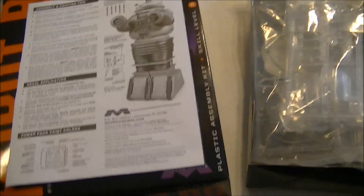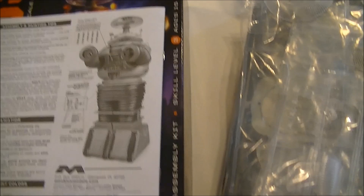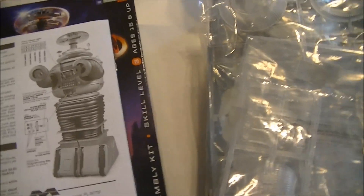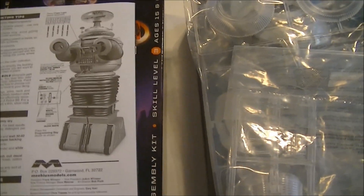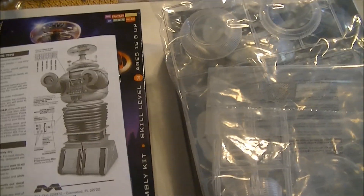I've got the electronics kit and I'm going to show you that in just a minute. I matched this up to the Japanese version that was sold a few years back. I picked this model up for $34 — think about that, Polar Lights, 34 bucks. That's roughly half the price of what I paid for the Japanese one six or eight years ago. Good price, good kit. Lots of clear parts, easy to light. This thing's going to be awesome.